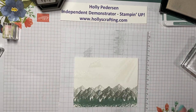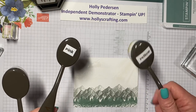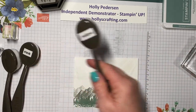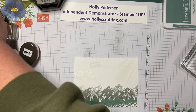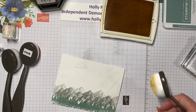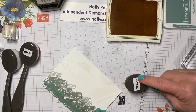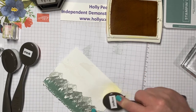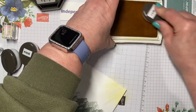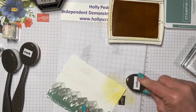Now what we're going to do is take our blending brushes. I keep a blending brush for each family of colors — I have a yellow, a pink, and a blue one. I'm going to start with my yellow. The yellow I'm using is Daffodil Delight. I'm going to rub my blending brush into my ink pad, and then I'm just going to start over here in the corner and lightly sponge some yellow. You can make it as dark or as light as you want — I like to go in with a light hand and add more layers if I want more ink.